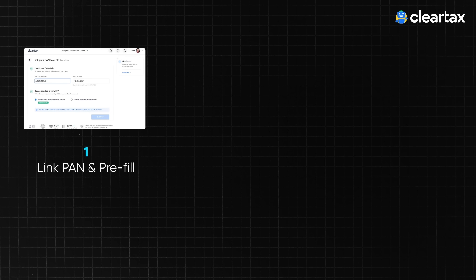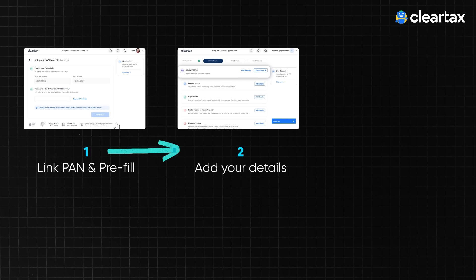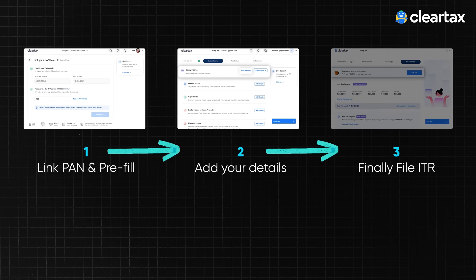With ClearTax, tax filing is simple and can be completed in three easy steps. First, link your PAN card and pre-fill. Second, add your details. And third, just file your ITR.